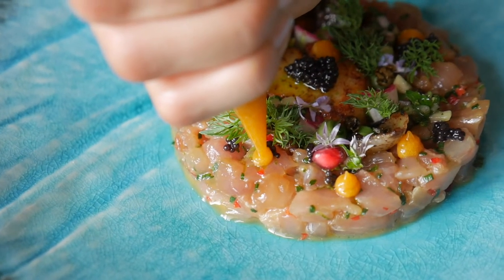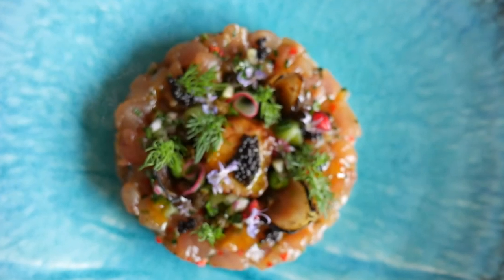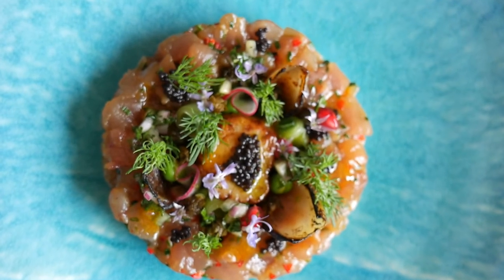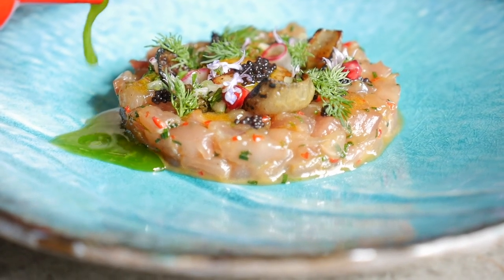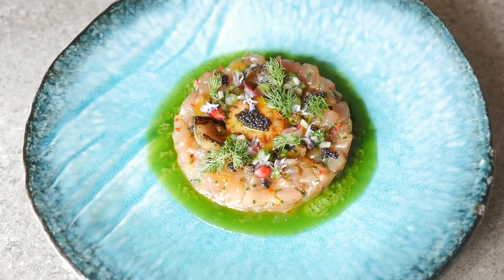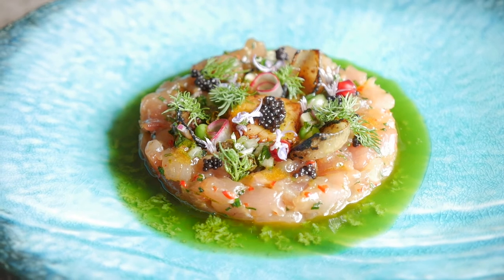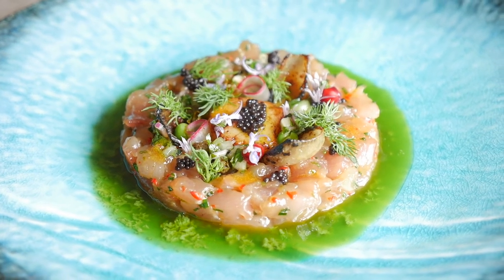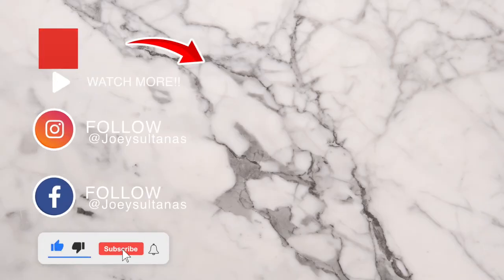Thanks guys for watching. There is your bonito and pan-seared scallop dish done — a very simple recipe with really simple techniques on how to make a restaurant quality dish. If you like what I did, please let me know, comment down below. I'd love to see your comments and requests on future videos. Add in that delicious dill and parsley oil and give a good amount around that beautiful dish — make it look pretty. That is your sexy bonito scallop dish done. Enjoy guys, have a bit of fun in the kitchen. This is an amazing delicious dish and I hope you enjoy it. Tag me on my socials at JoeySultana and I'd love to see the results. Take care for now and I'll see you guys next time. Ciao!